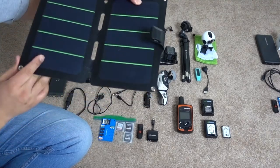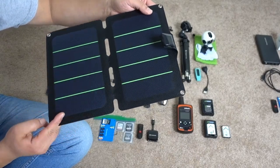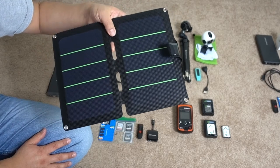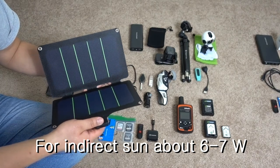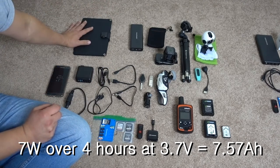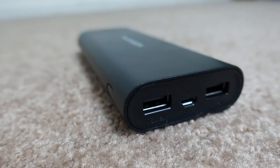This is the solar panel — it's generic, no label. It's rated at 10 watts, and I measured it with a meter in direct sunlight and it pulls in about 8 watts. I expect about four hours of indirect sun, so maybe 28 watts at 3.7 volts — about nine amp-hours charged per day, so I'll go with about six.